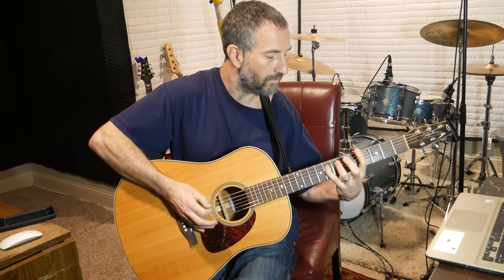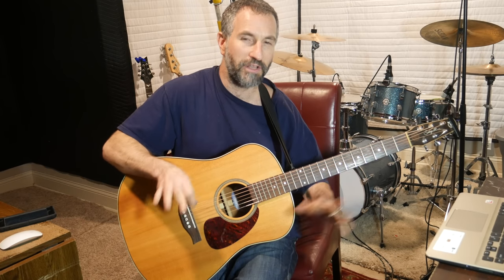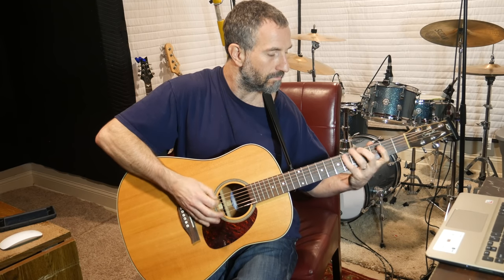They might do it differently over here, but I'm just going to show you the way I do it. And it is tricky, but it's doable. The picking pattern is: pick down, down, up. You can just keep on doing that over and over until you get that right.